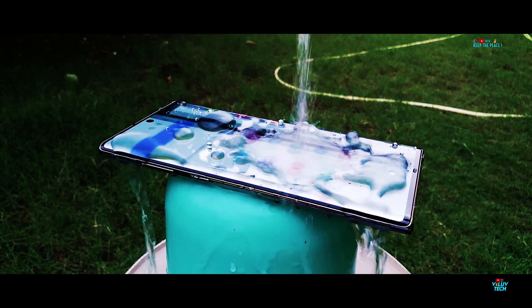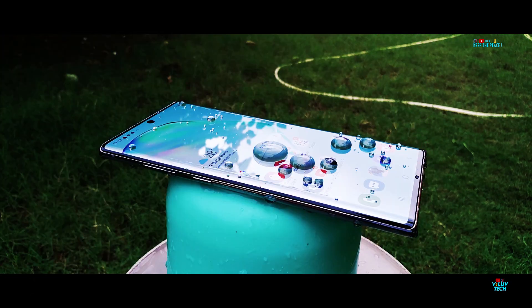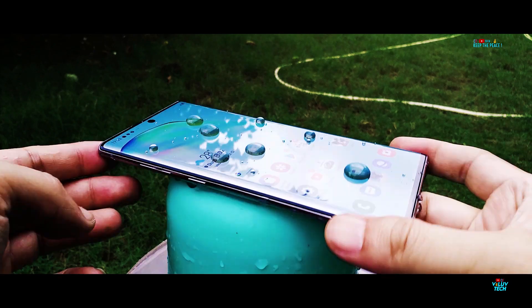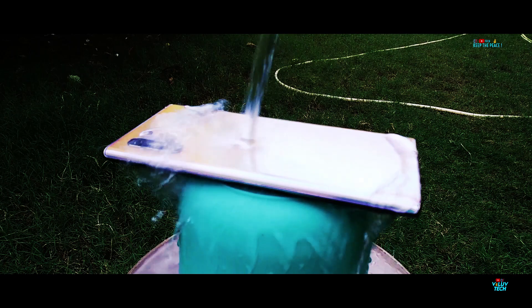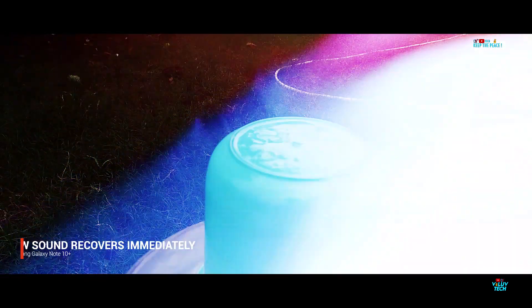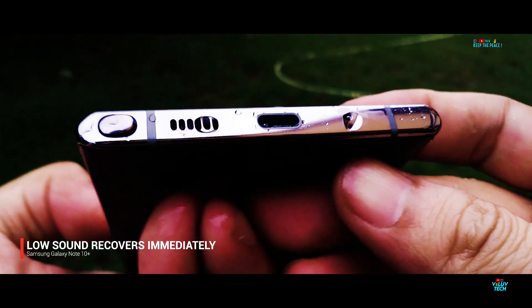The oleophobic layer does a great job of lessening fingerprint smudges accumulating on the glass display, and its presence is proved when water rolls off the glass surface instead of sticking to it, like on devices without an oleophobic coating. Something interesting to note is that the amount of oleophobic layer at the back seems to be far less than the front.